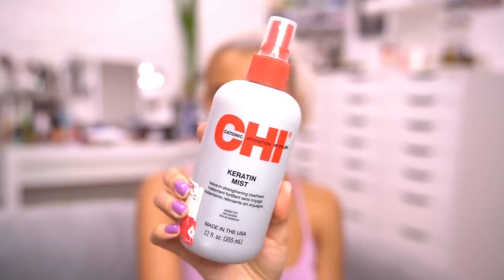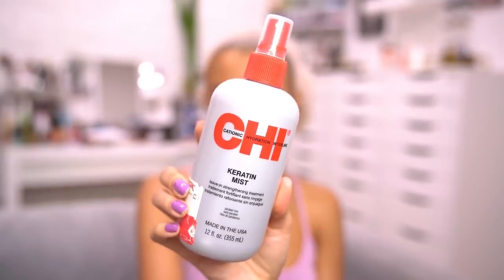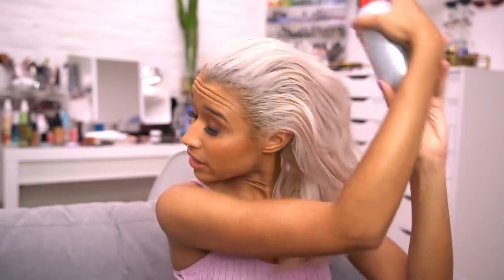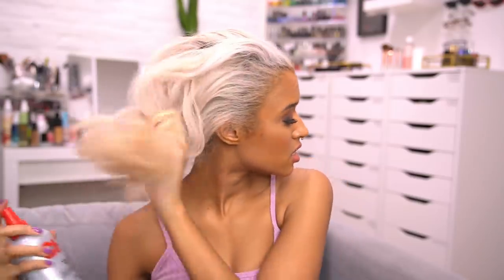Next I'm using the Qi Keratin Mist. Sometimes I use the oil from Qi when I curl or straighten my hair because it has heat protectant in it. I love having keratin stuff in my hair because since it is bleached, I love to restore that protein. Whenever I'm going to be adding heat to my hair I'll use it, because keratin activates with heat, so it's just a good way to capitalize.